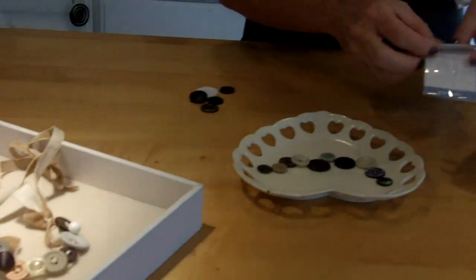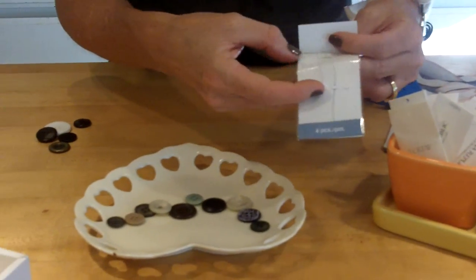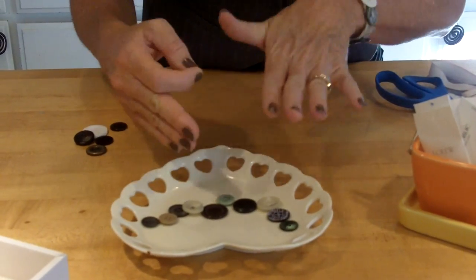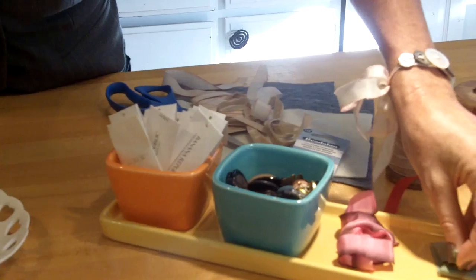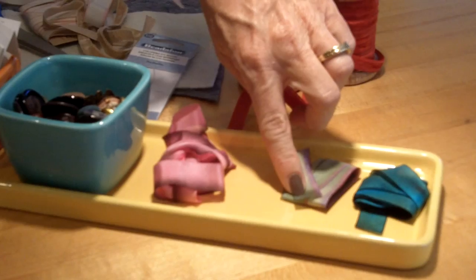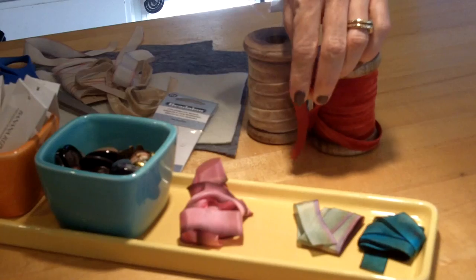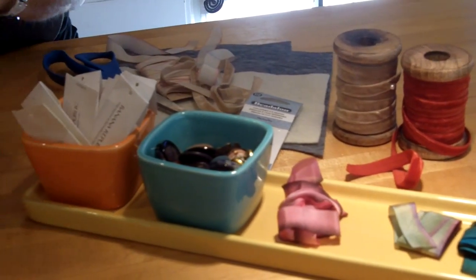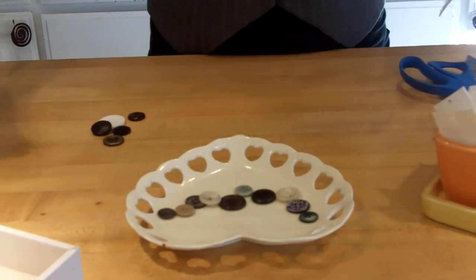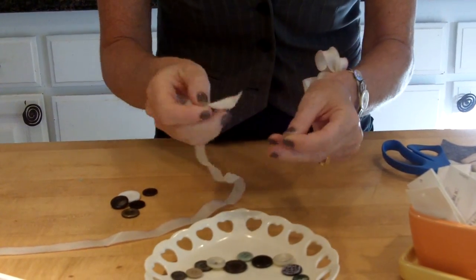Then what you need is these little collapsible needles. These are really cool because you're going to add your ribbon to them in order to weave through. So the things you need are buttons, a silk or very soft ribbon — this is about a half inch, maybe three quarters inch — and then you need some other kind of ribbon to go around your neck. I like the velvet. And then you need a collapsible needle. So first, cut about 24 inches — about two feet — of the ribbon that you're going to weave.